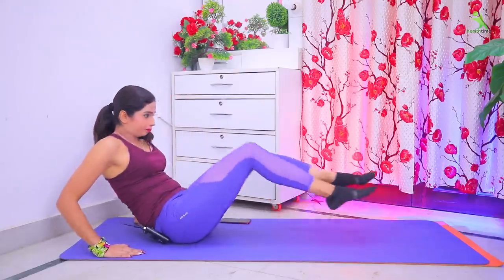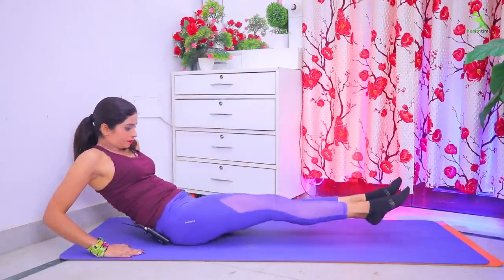I have a challenge for you for one week. What is it? To flatten your tummy. I have such a simple exercise for you, and if you follow it, you will definitely squeeze out your belly in one week.